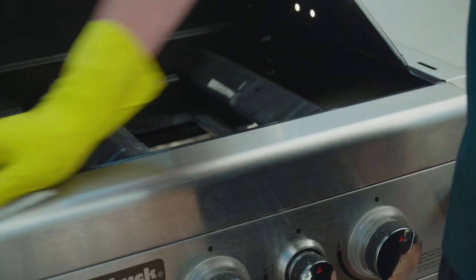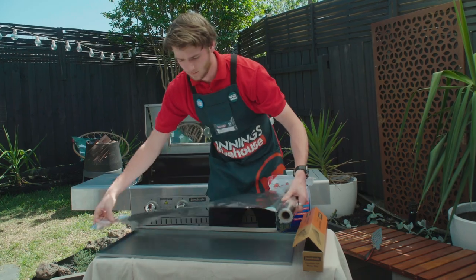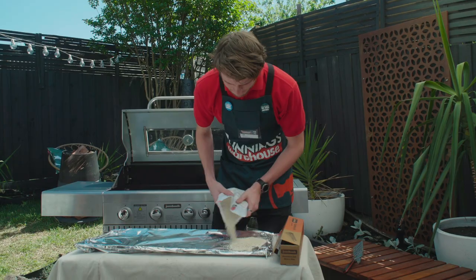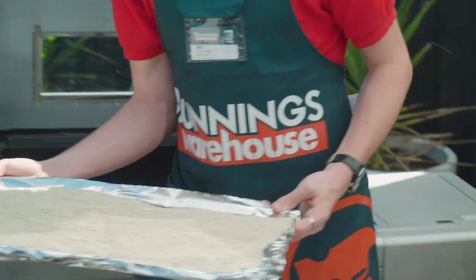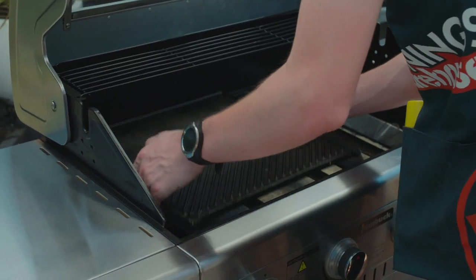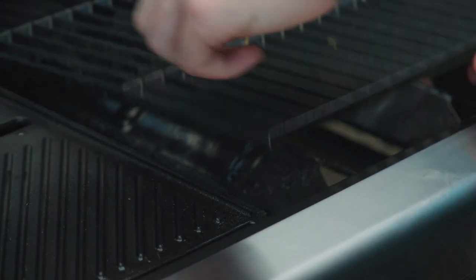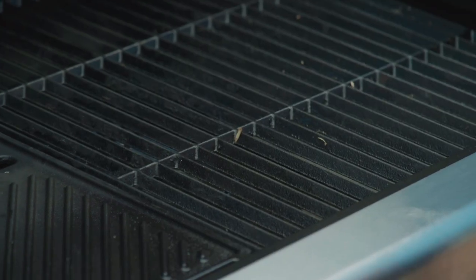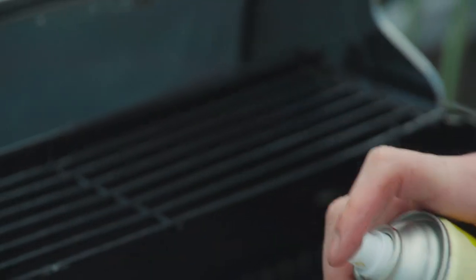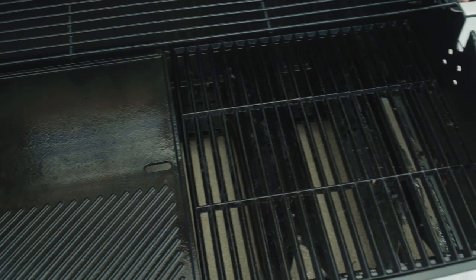I've cleaned up the barbecue and it looks spic and span. Now I'm gonna line the drip tray with foil and fat sorb to make the cleanup easier for next time. Fat sorb is awesome because it limits flare-ups and eliminates odors. Put your drip tray back into your barbecue, then put your hot plate back in and spray it with canola oil. The canola oil will protect the hot plates in between use. A bit of elbow grease got the grease off and now we're ready to barbie again.